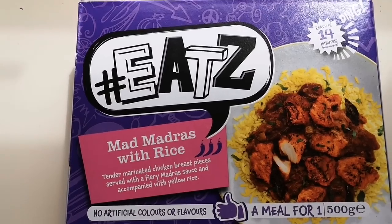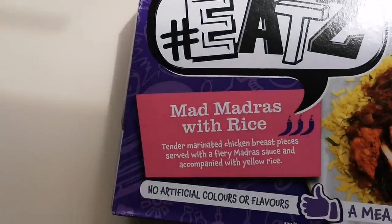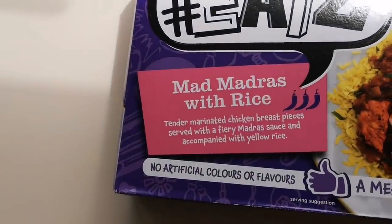I've got a recommendation. When I was in Heron Foods, I got an Instagram message to go and try this out, so I had to give it a go — it looked great. Come and have a look at what I've got.